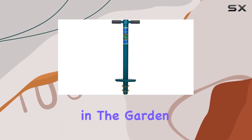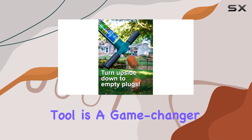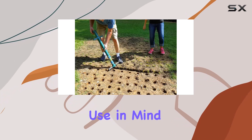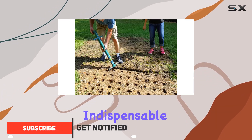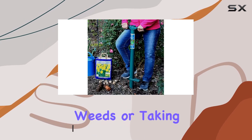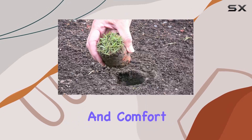If you're looking for a tool that can do it all in the garden, the ProPlugger 5-in-1 planting tool is a game changer. This tool is designed with versatility and ease of use in mind, making it an indispensable addition to any gardener's toolkit. Whether you're planting bulbs, removing weeds, or taking soil samples, the ProPlugger handles it all with efficiency and comfort.